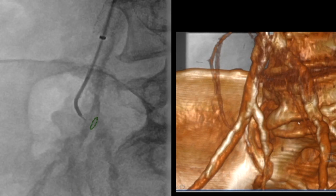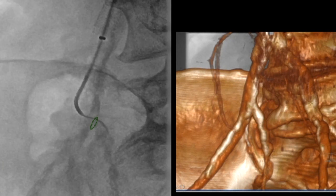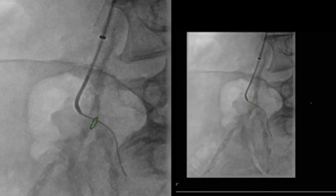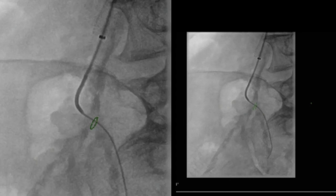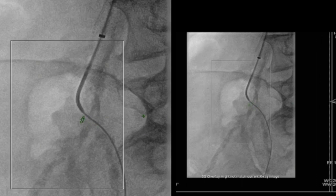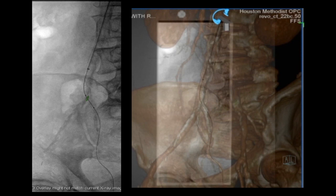We then approached the right side and it took some time. However, again using a fused image, we marked what the origin was and we managed to get a wire which went down through this somewhat small and occluded internal iliac artery and we advanced this down into the pelvis. Over this, we advanced the catheter and confirmed that we are in fact endoluminal. We opted at that point to dilate the origin, placing a small 4 millimeter balloon at the origin and switched out to a stiffer wire placed down in one of the branches of the internal iliac artery.